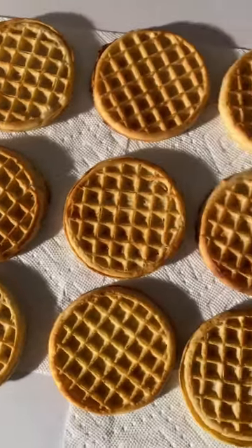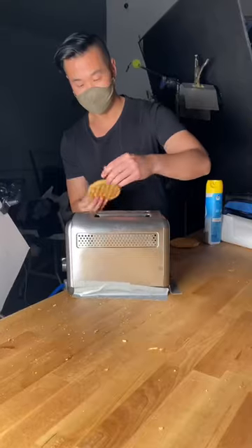Here we food styled the waffles to get them to the perfect golden brown, then dropped them in for liftoff.